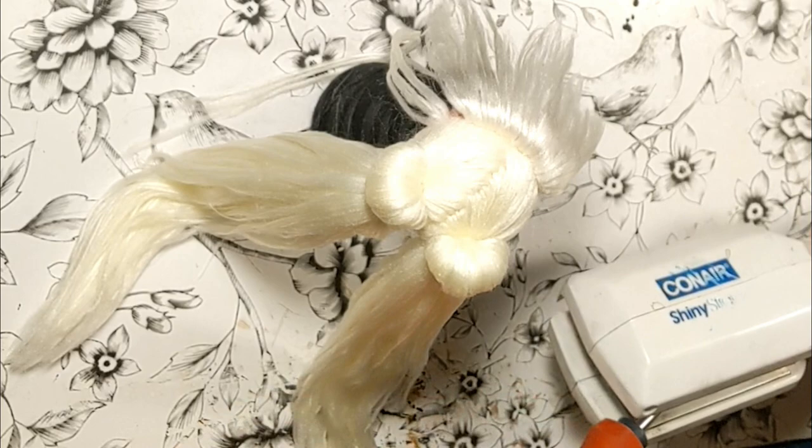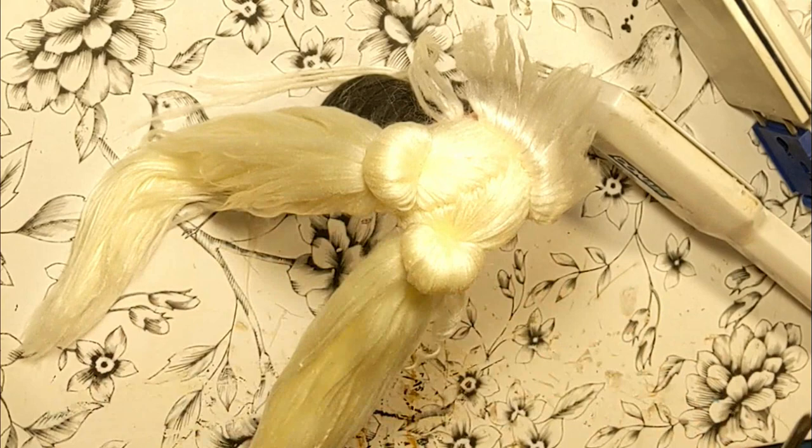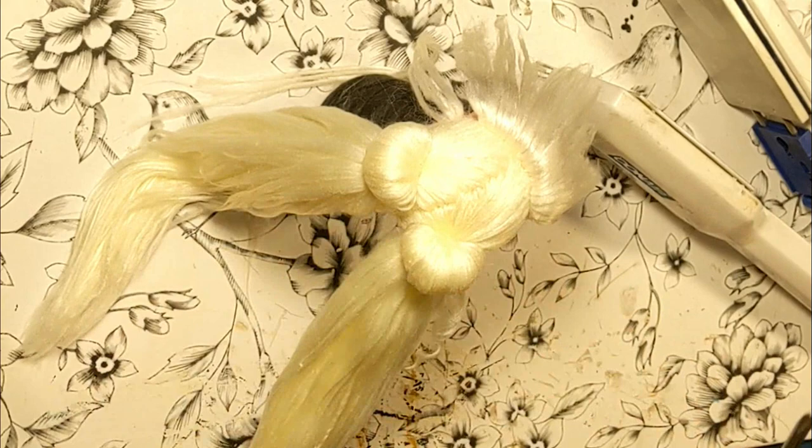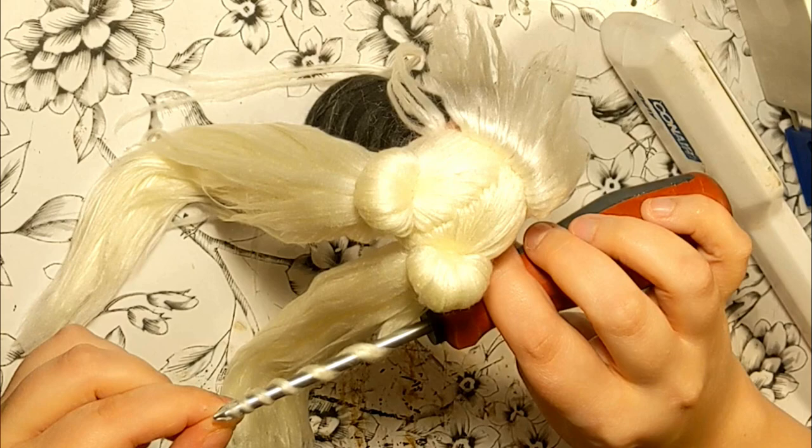When it was finally long enough for my taste, I started curling her hair. I don't have metal chopsticks, so I used a screwdriver. I placed it in my hair straightener to heat it, and it does a wonderful job. Took forever, but she's curled.